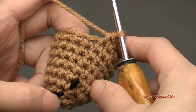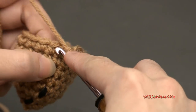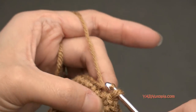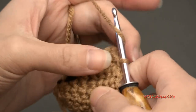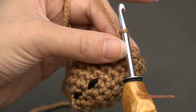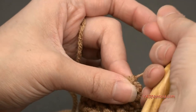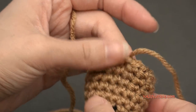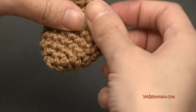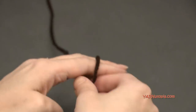I just finished round nine — I did rounds five, six, seven, eight, and nine. Now I'm going to fasten this part off. Go into the next stitch, yarn over, pull through, and pull through — it's a slip stitch. Then chain one and fasten this part off with a short tail, because we're going to cut the other one with a long tail to sew the top onto the bottom. Remove the stitch marker, and there is the bottom of your acorn. Set this aside and grab some dark brown yarn to make the top.